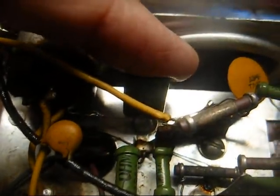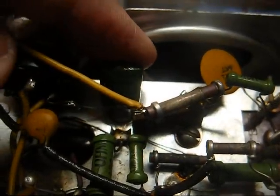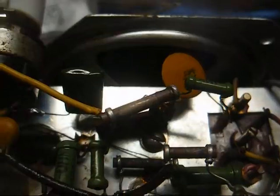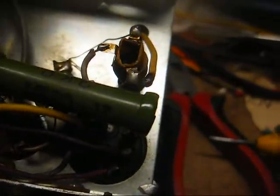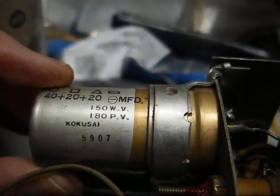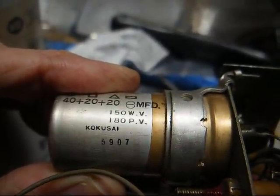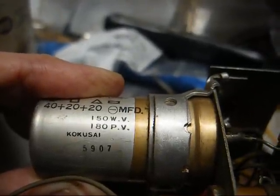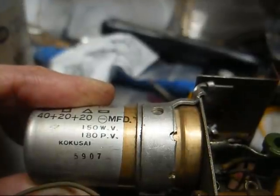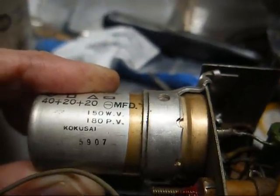I see one cap has been replaced — this across-the-line capacitor. Most likely the original one blew up and sent shrapnel everywhere. I'll take this out and put a safety cap in there just to be on the safe side. Now, this is one of the few Japanese components from this era that I've seen with what appears to be a date code. This filter capacitor is date coded the seventh week of 1959, so since it was made so early in '59, we can assume this radio was probably made in 1959. So yeah, this is a pretty early Japanese import.